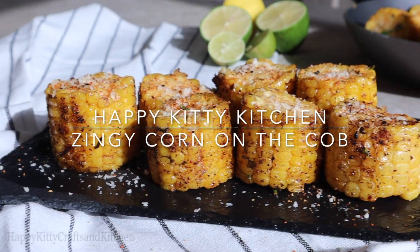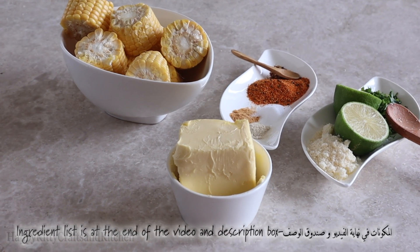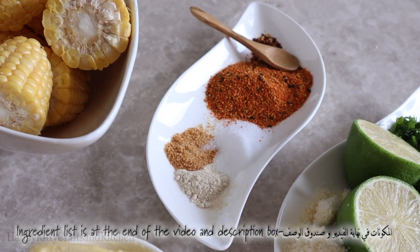Hi and welcome to Happy Kitty Kitchen. Today we're making a spicy buttery zesty corn on the cob appetizer that doesn't take much time to make, and it looks good and tastes good too.